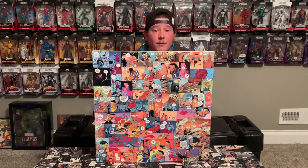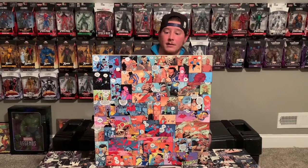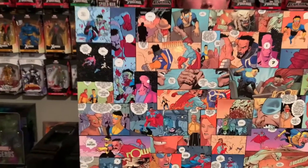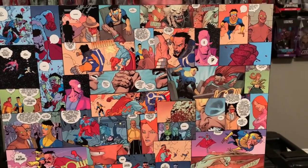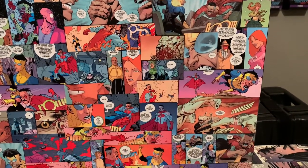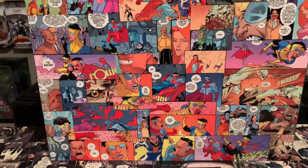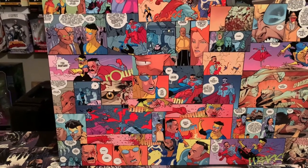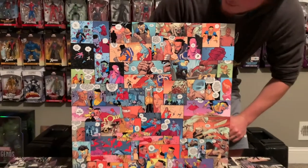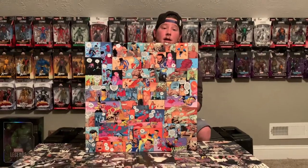We have finished our canvas of Invincible — take a look! Took a couple days because we wanted to let the Mod Podge dry and let everything settle in. Then we did another coat of Mod Podge that you didn't see — I'd recommend doing that: get it pasted down, do another coat, then do the spray and let it dry with adequate time. Really super happy with how it turned out — it's really colorful compared to the other ones, but Invincible is quite a colorful comic.